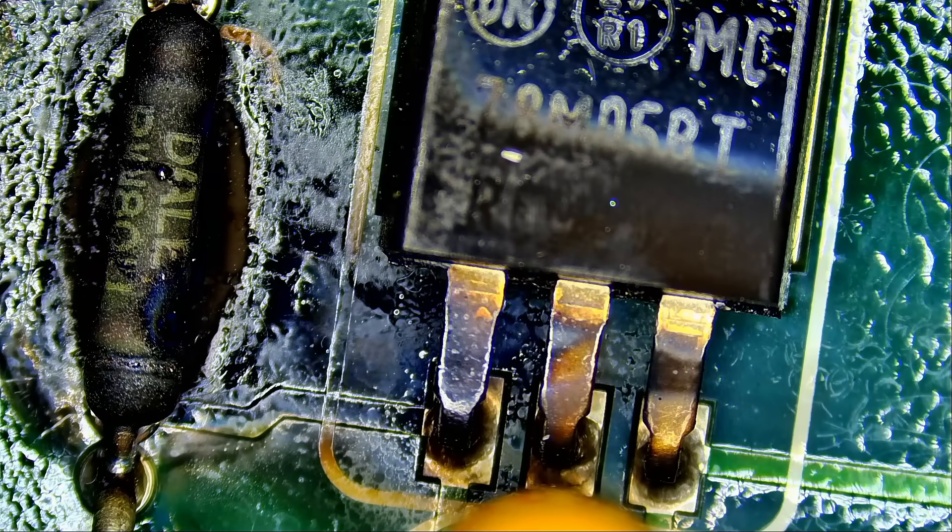The chip is a linear voltage regulator — model number MC78M05BTG.